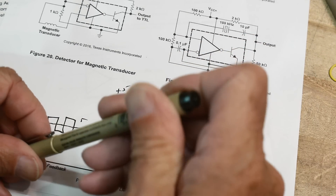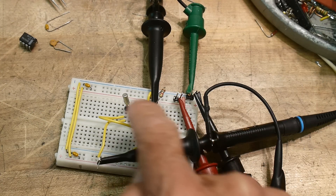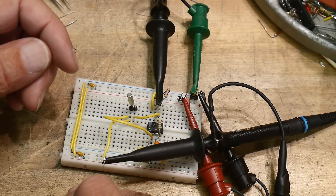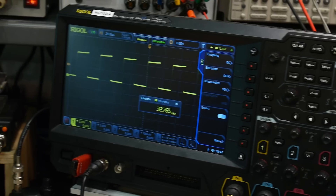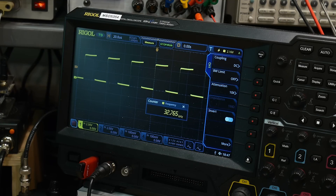I have the circuit hooked up here — the LM311 is down there. The crystal I'm using is a clock crystal at 32.767 kilohertz. Let's see if it's doing its thing — and look at that, there it is! It's going up and down at 32.765 kilohertz. Perfect, it all works fine.